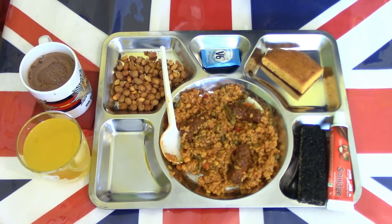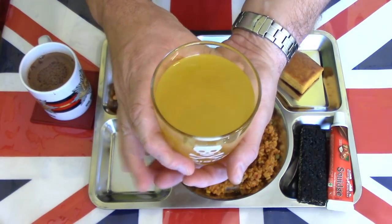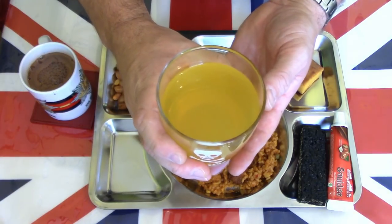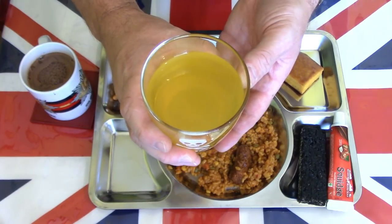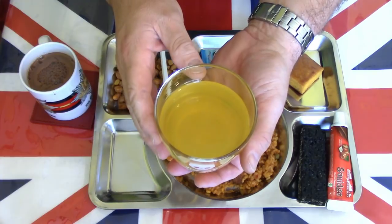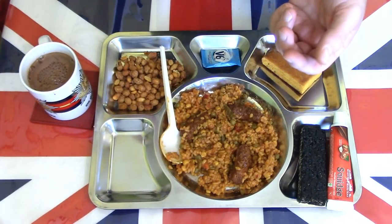Starting with the drink — nice orange colour, not too overly coloured. Very nice, very nice mix of fruits. Sweet, not overly coloured, plenty of flavour. Can't say it's a natural flavour — it's artificial — but it's very tastefully done. A very nice artificial flavoured juice drink.